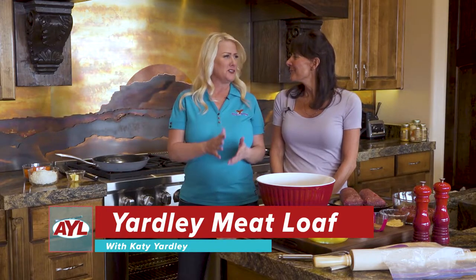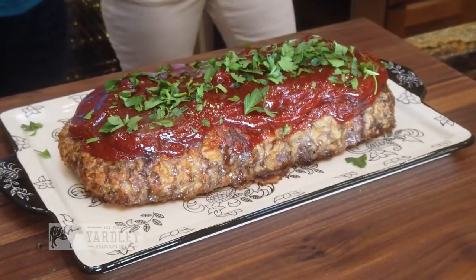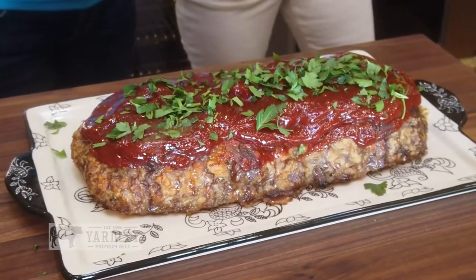Welcome back to At Your Leisure, everybody. We're in Katie's kitchen, one of my favorite places to be. We are going to be cooking up today with Katie on your delicious Yardley Premium Beef. We're going to be doing some grandma's type meatloaf — some old, authentic, old-school meatloaf. Well, I know it's a crowd pleaser, so let's get cooking.